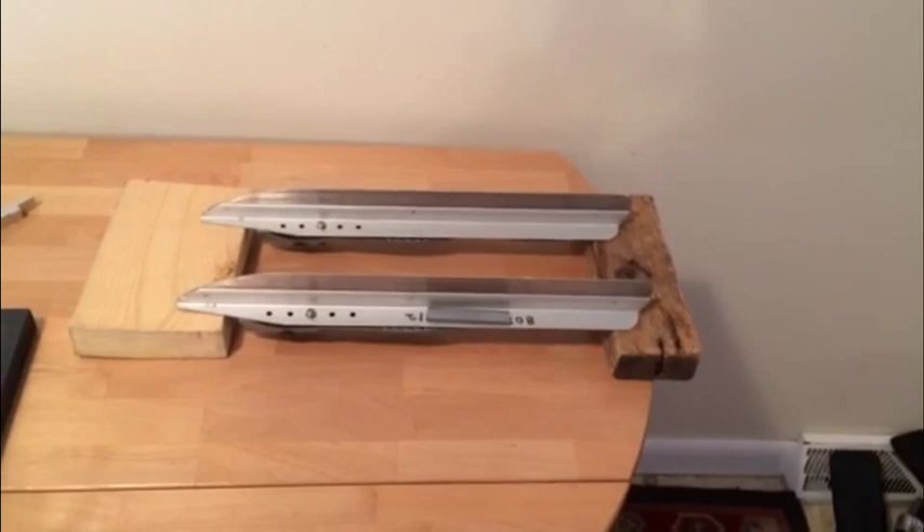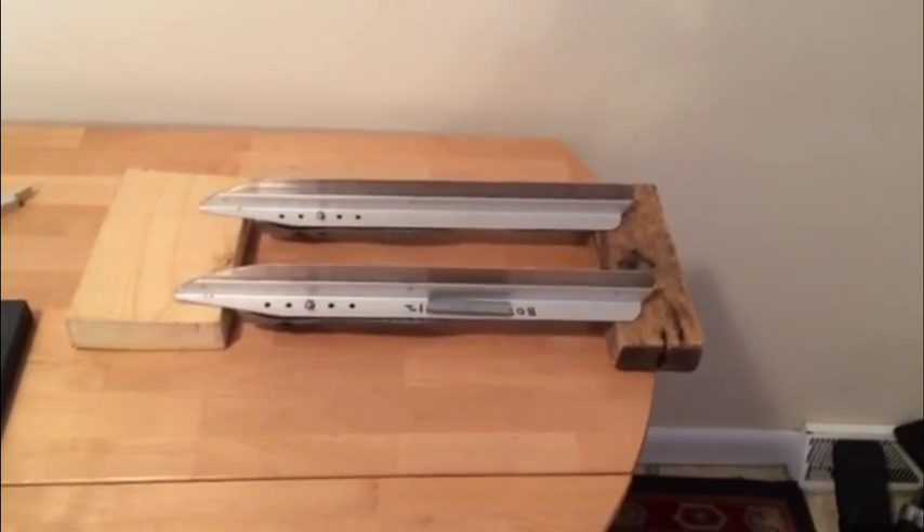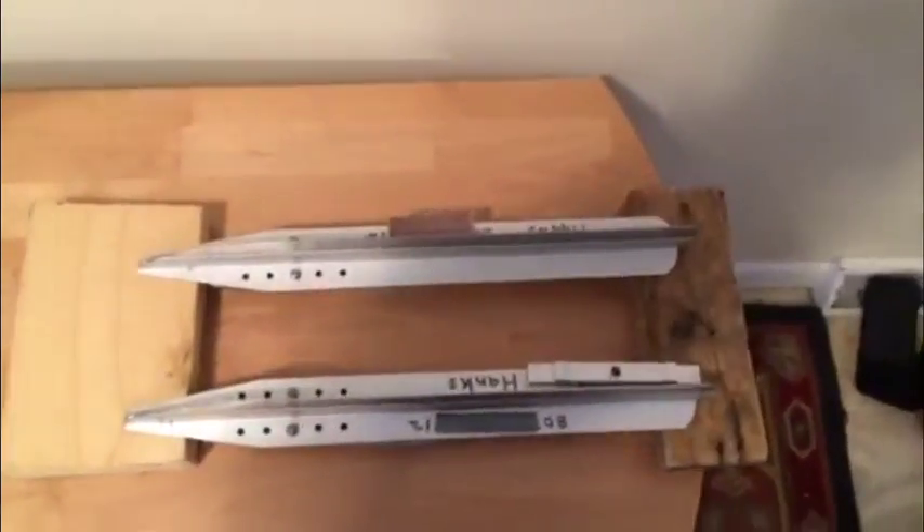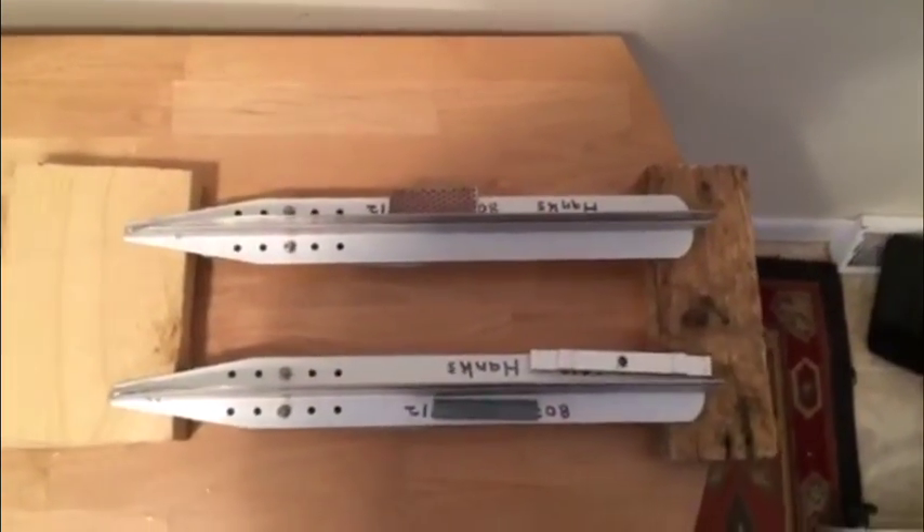Here's an idea that Bob Dill came up with when his blades were too long to fit on a jig. He just got two 2x4s and placed the flat surface of the Nordic skate onto the 2x4s. You have to try to line them up the best you can and go to it.